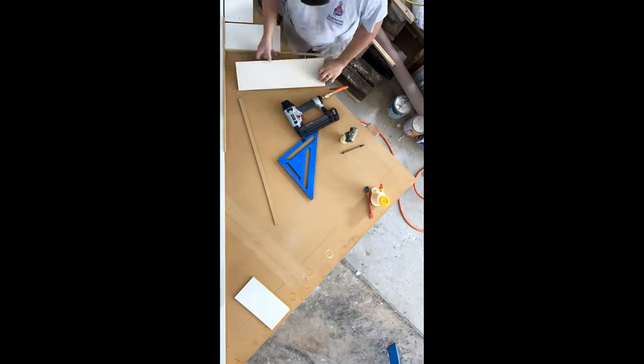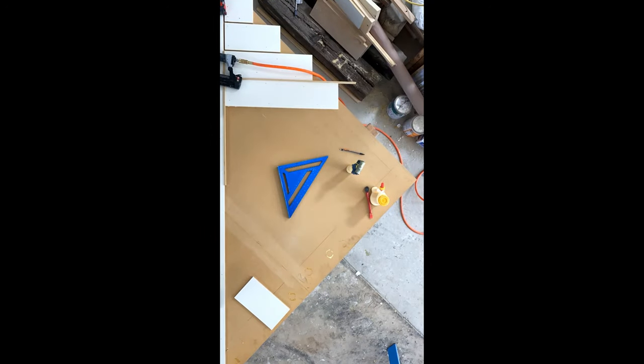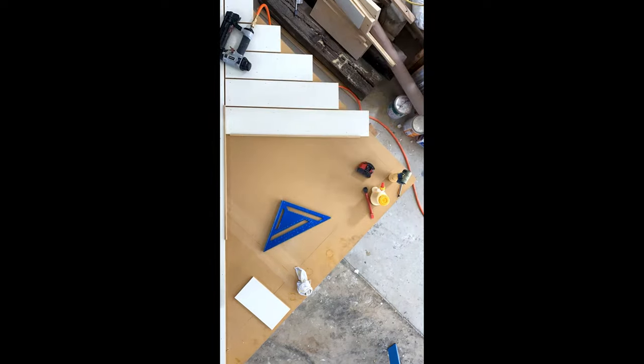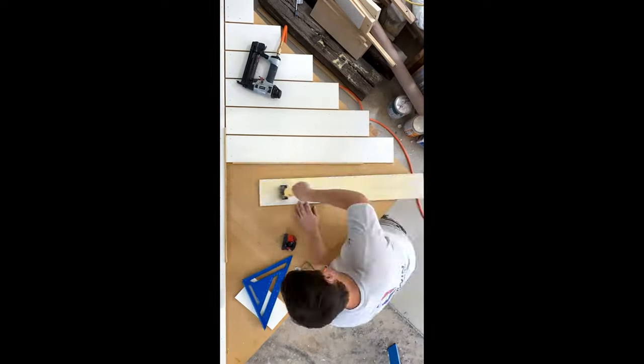Once everything has had time to dry, you need to flip the piece and repeat this entire process. However, you do want to reverse the pattern so you don't have any matching gaps, as they could create weak points with the MDF and could possibly cause issues over time.